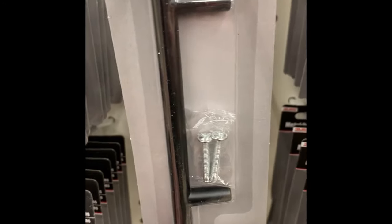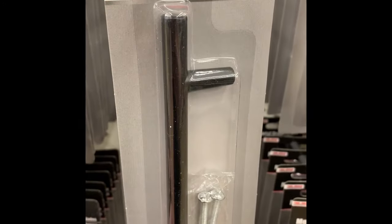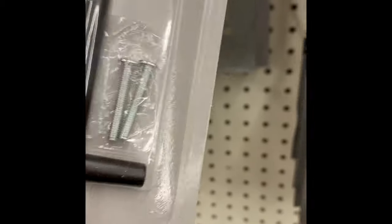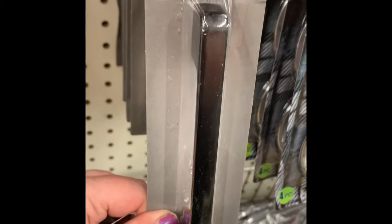Over in the hardware, they had these new cabinet handles or pulls in a couple of different sizes. They come with all the hardware needed to install them. They're a matte black finish. If I had to guess, the larger one is about four inches and the smaller one is about three inches. They also have a gold color option.